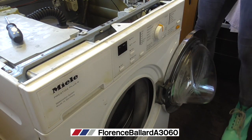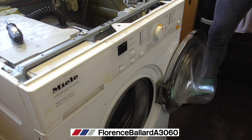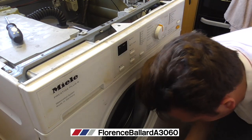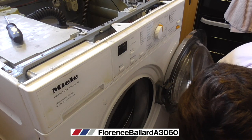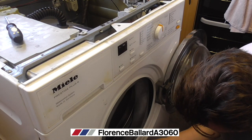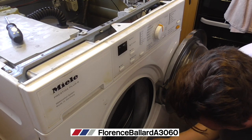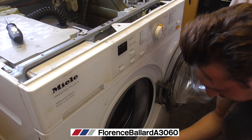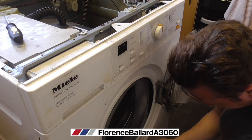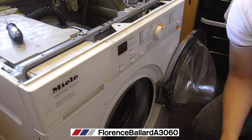I've got to undo this one here, which requires a different size Torx head. That holds the support bar to the machine and you pull it away — a large screw like that. I keep that well separate from everything.